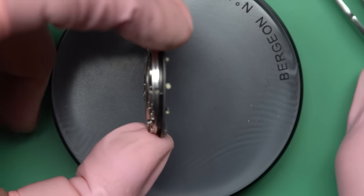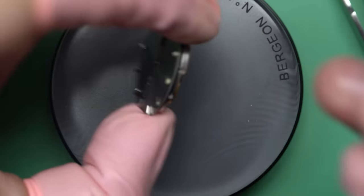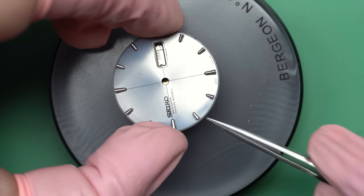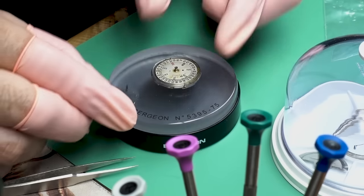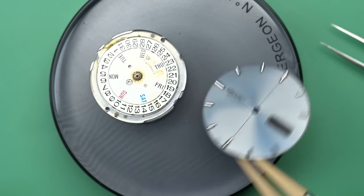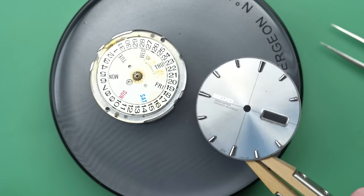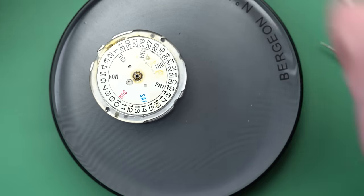Speaking of the dial, we need to take it off. The dial really caught my eye — it's gray but has some blue tones in it, a little bit iridescent. It's actually a really pretty dial and it's held up very well over the years. Really nice in the sun.